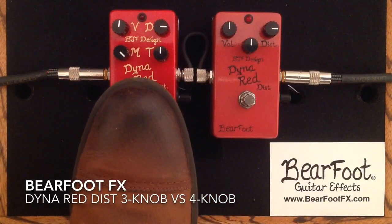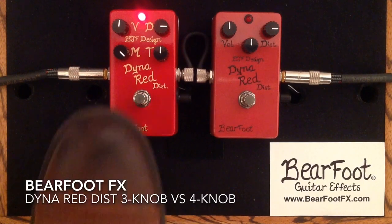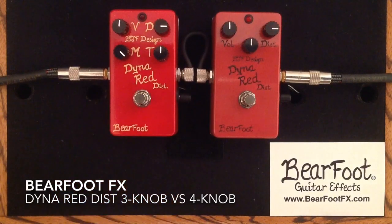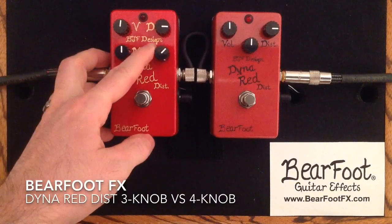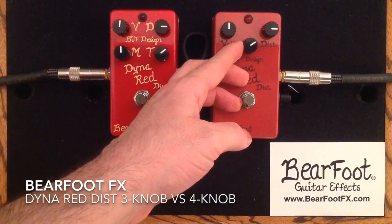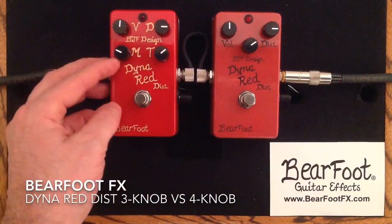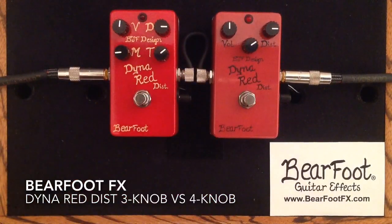And here we go with the 4-knob. As you can hear, really nice to be able to have that control. So I'm going to back that off now. I'm going to increase the treble control on this circuit and just push the tone control up a little bit to be a little bit brighter. We'll back this off a little bit more and we'll be able to hear a little bit of a difference in the kind of tone that you can get with the pedals.